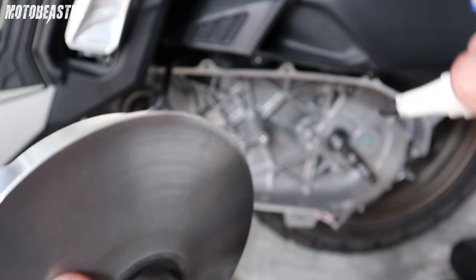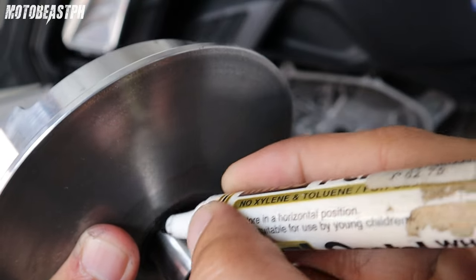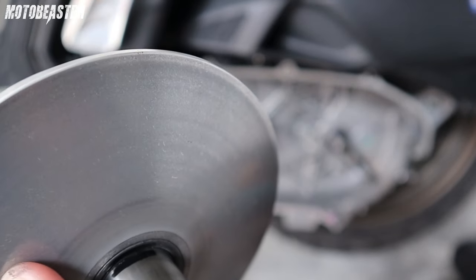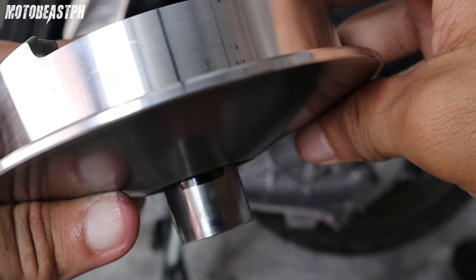Tapos, squita natin dito. Kasi nakalagay ano eh — explosive acceleration daw. So, tingnan natin kung totoo ba na explosive na. Ayan, ganyan, yan. Sagat.